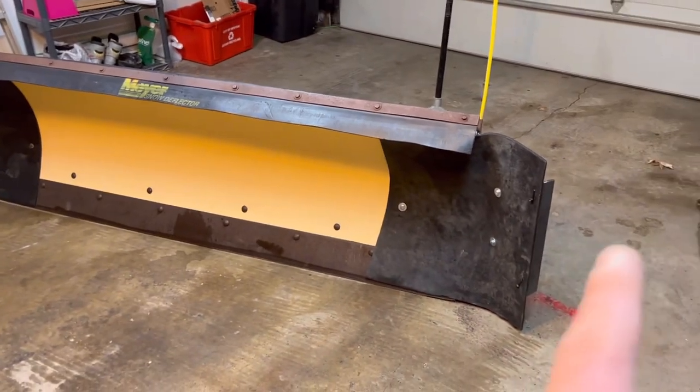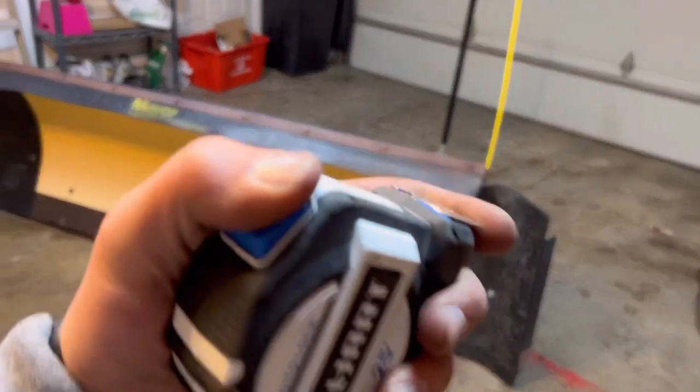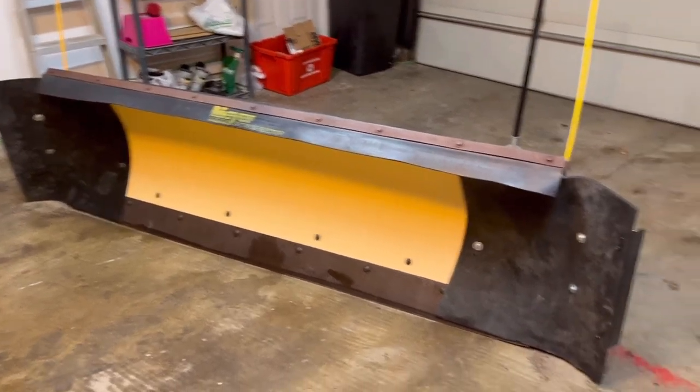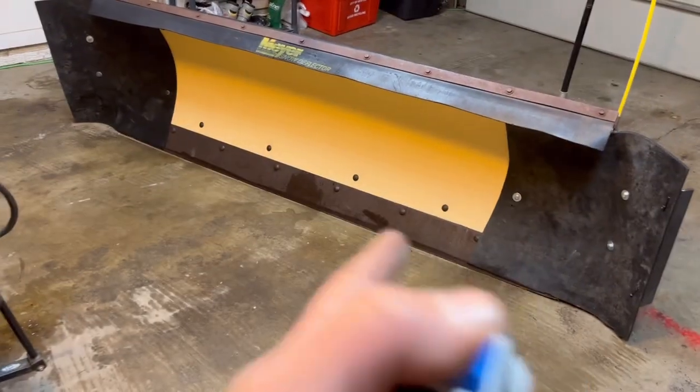The plow is done. I started around 11 noon and it is 6:20, so about six and a half hours, and I have wings on my plow. Take a look — got that wing on and got that wing on. Now it is more of a push where you can hold more snow — it won't just be falling off the sides all the time. I still have to figure out what I'm going to do about cutting edges.